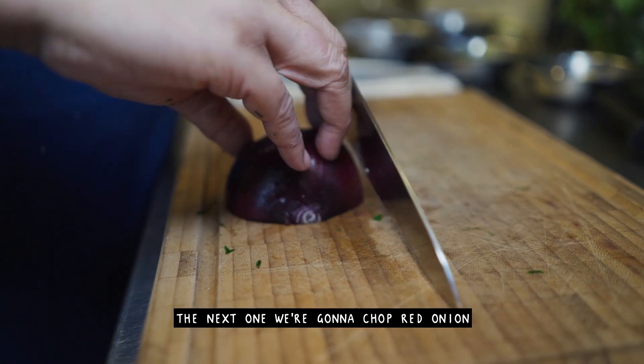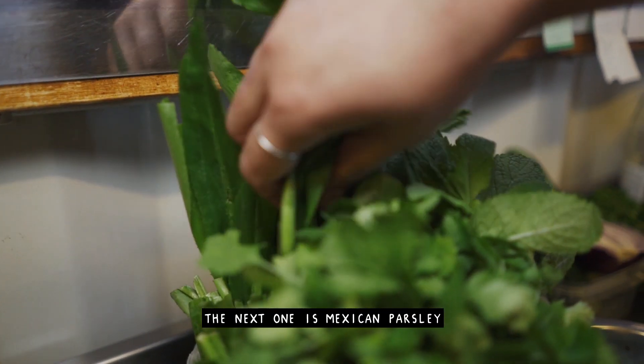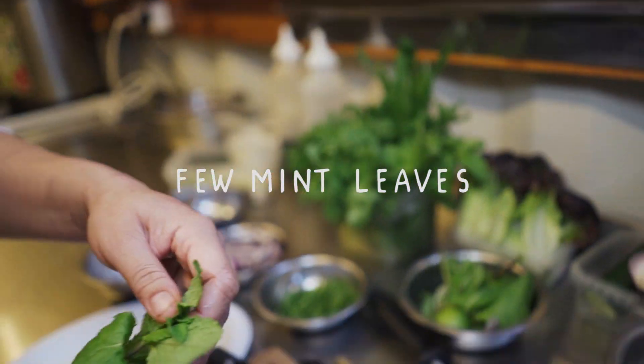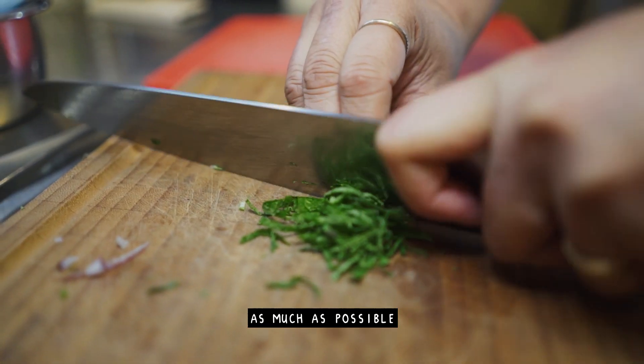Next we're gonna chop red onion. Then the next one is Mexican parsley — we have to chop it really thin, take the leaf off and chop it as thin as possible.